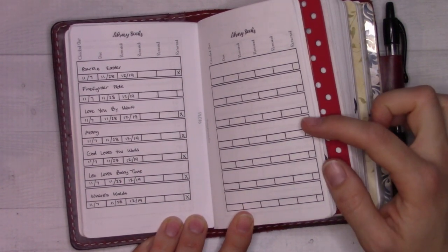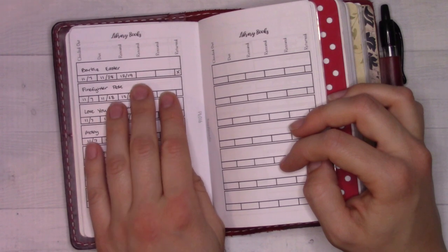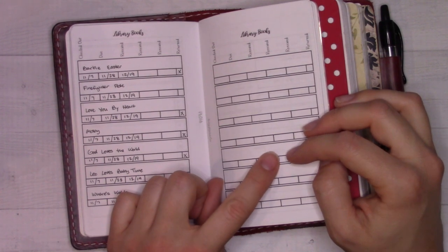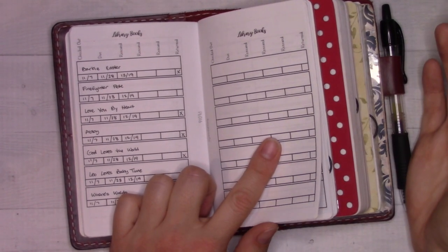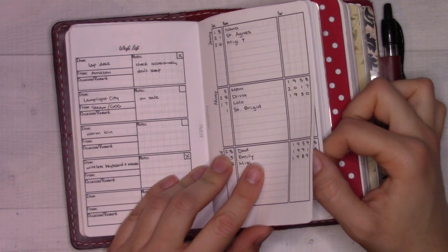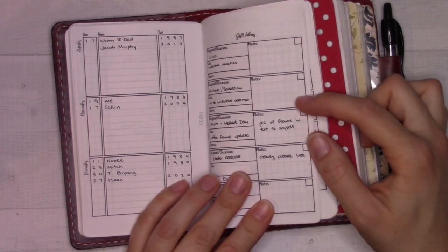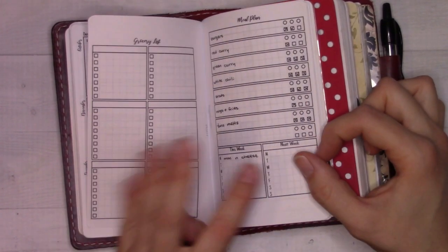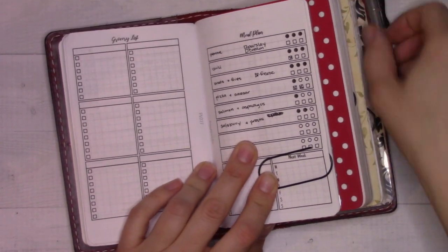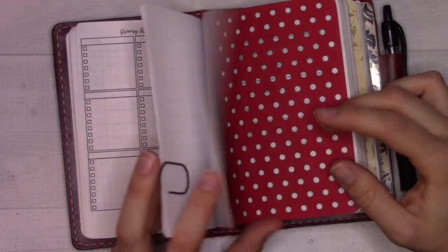I think I returned those library books — we lived next to a library at the last apartment and didn't want to lose them, so I returned them all before we moved. Then there's a wish list of personal stuff for myself, birthdays and anniversaries, and gift ideas — I didn't actually use those at Christmas. The rest of this insert is meal planning. I made everything that's on this week's plan, though I didn't check it all off. I need to do some more meal planning in the next day or two.